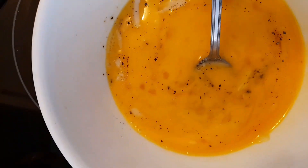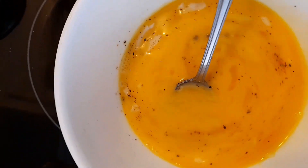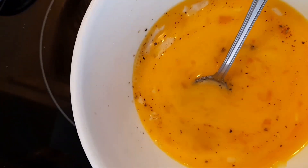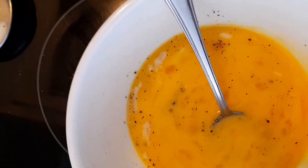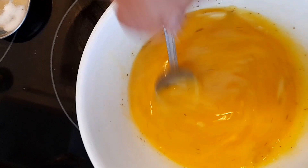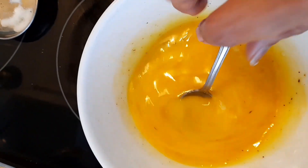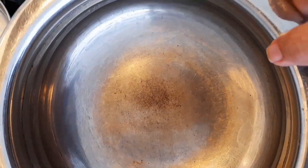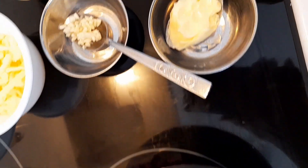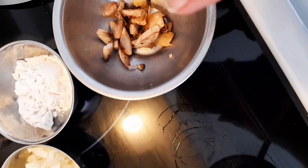I have added just a pinch of salt, a pinch of black pepper, and about one teaspoon of mozzarella cheese, then mixed it well. I'm going to keep the eggs aside for the time being. Now I'm going to heat my cooking pot on medium heat.